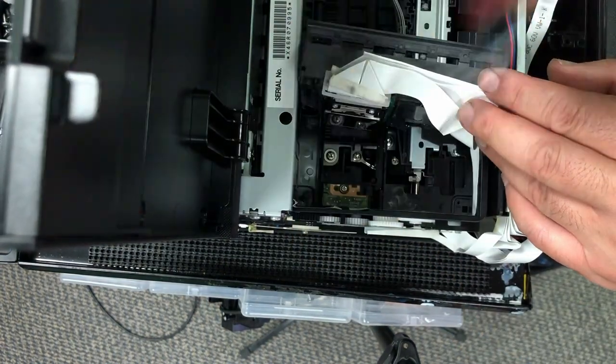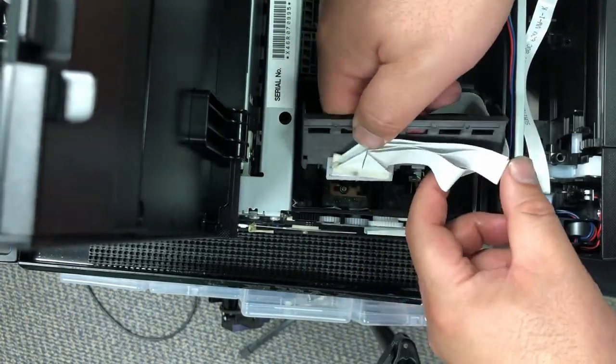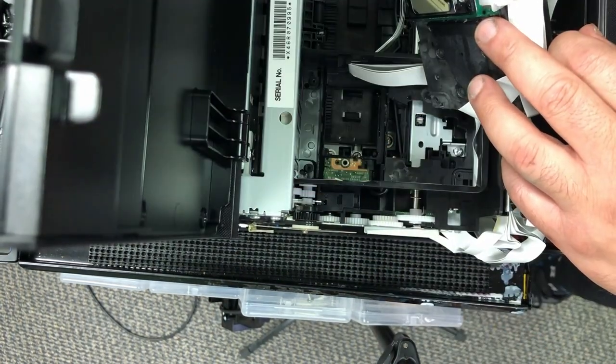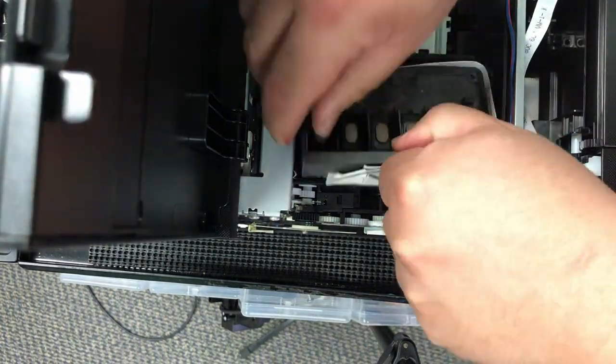If I put the screw back, the printhead will not line up and it will be too high. It's not a really significant height difference, but you have to do a lot of adjustment if you leave the screw in, so that's why I just took it out.